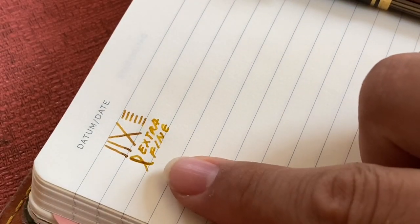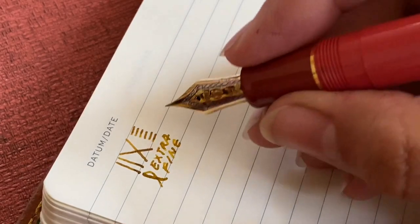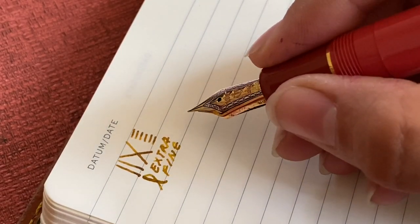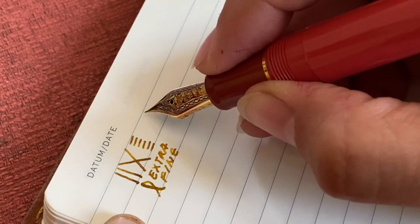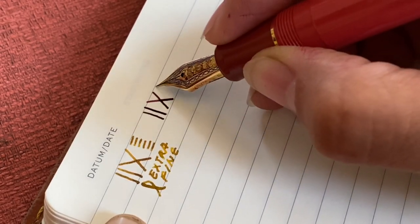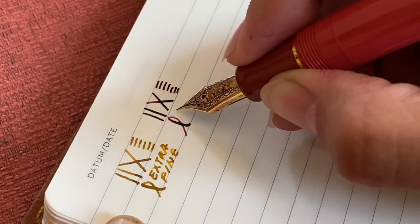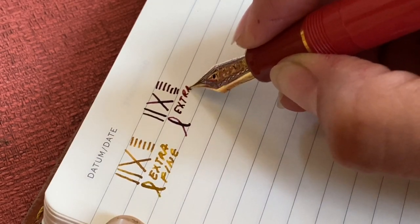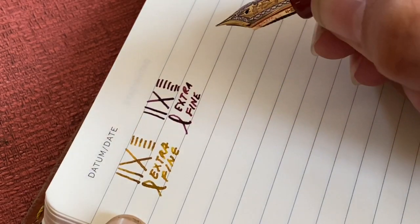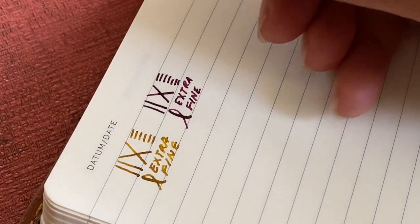So these two are extra fines, which I think is really interesting. The Pelican extra fine puts down a substantially large line. However, this Sailor extra fine — and Japanese nibs generally are much finer than European nibs — is surprisingly quite fat of a line. I think it's because it is one of the more juicy Sailor nibs that I have ever experienced. There is a little bit more feedback with that Sailor extra fine than some of the other pens.